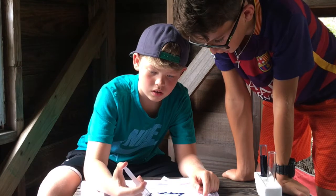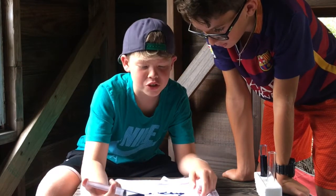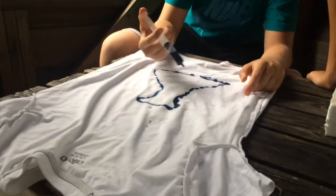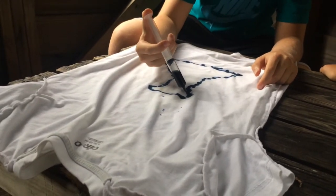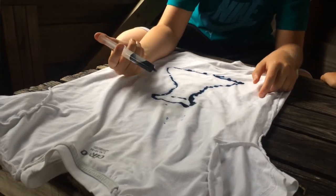Never use this on your hand or anything — just use it for your shirt if you want to dye something. Look, this is going to be our Backyard Science shirt right here! This stuff stains like magic.